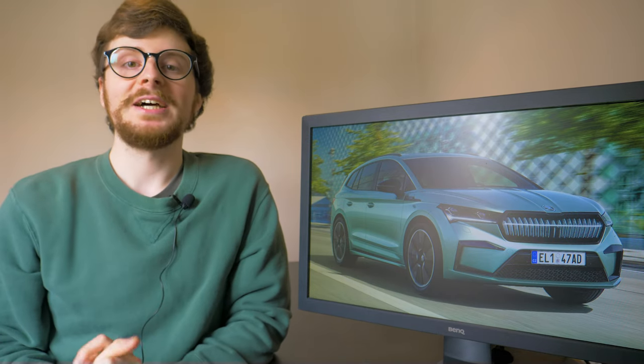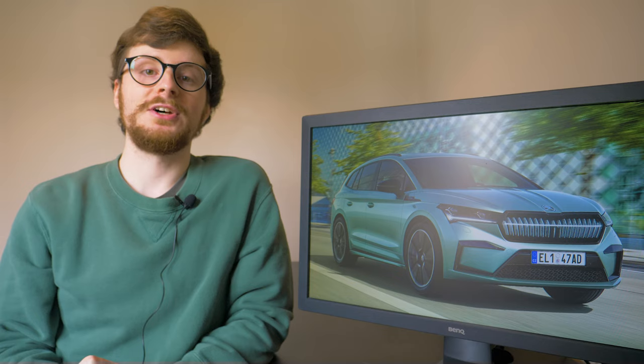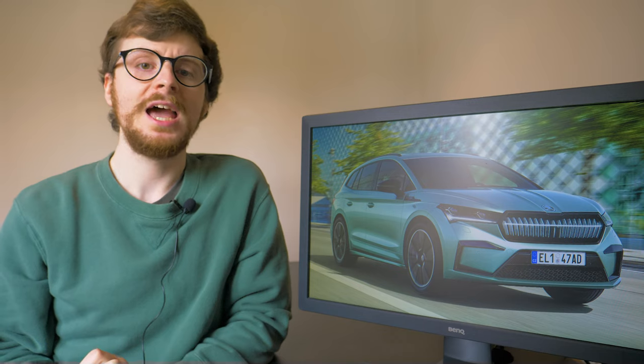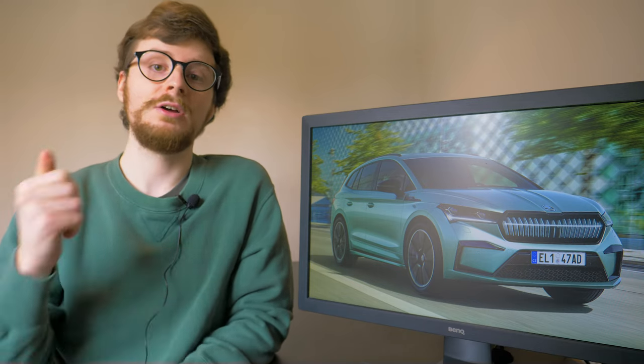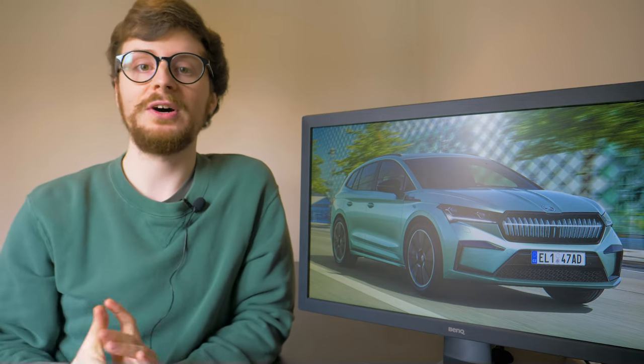In this video we tell you everything you should know about Skoda's first electric SUV, including the different trim levels on offer and the equipment they provide, and of course the two most important factors of any electric car: range and charging times. Could it be the EV you go electric with? Let's find out.